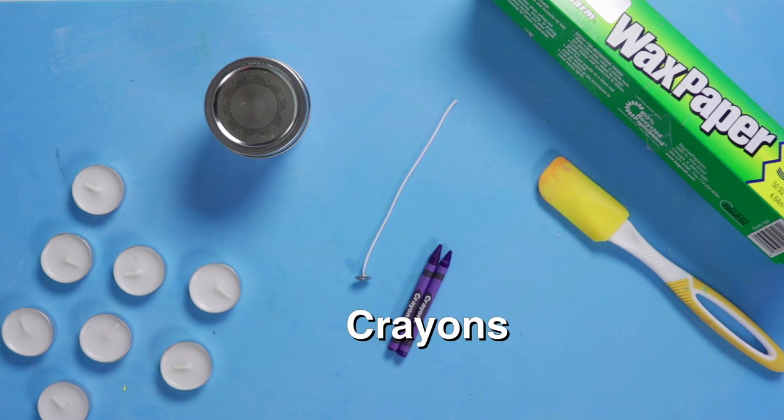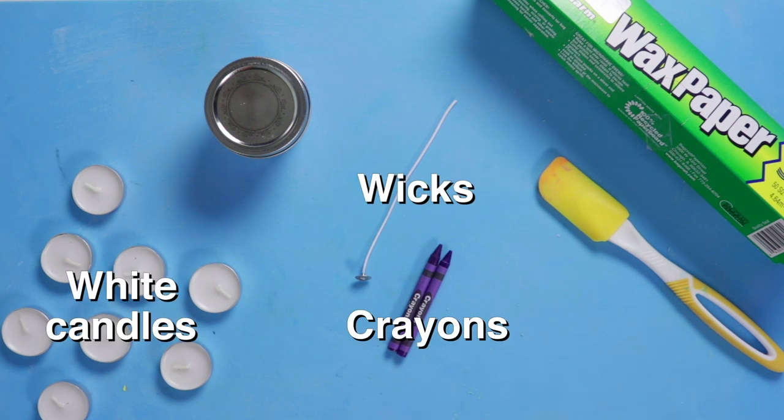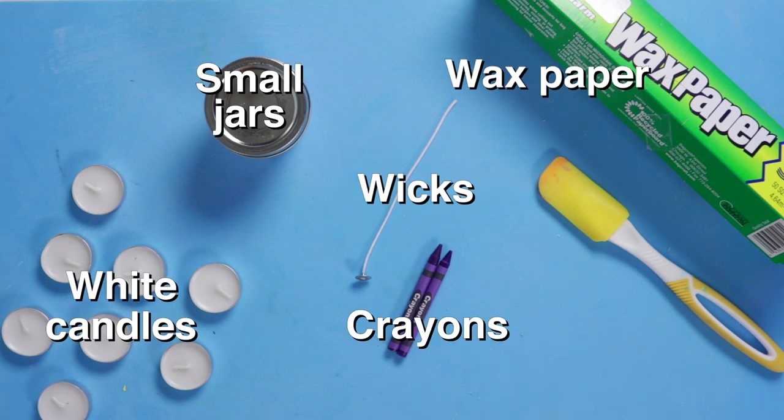For this DIY, I'll need crayons, white candles, wicks, wax paper, and small jars.